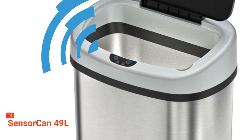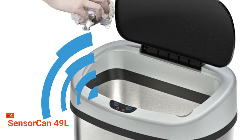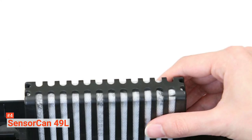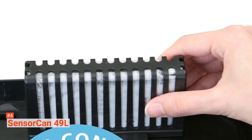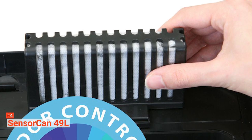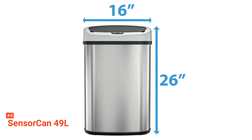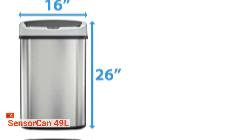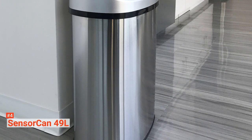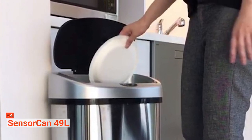Moreover, it's made of stainless steel. Its fingerprint-proof surface is easy to clean, and its modern design makes it ideal for any kitchen or office. You can operate it with an AC adapter or four D-sized batteries, lasting up to 18 months, so you won't have to change batteries often. It also has a retainer ring to prevent the bag from falling in, air vents that create airflow to simplify bag removal, a non-skid base, and manual open-close buttons.